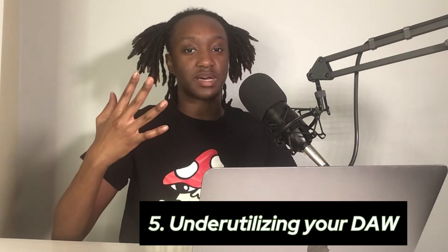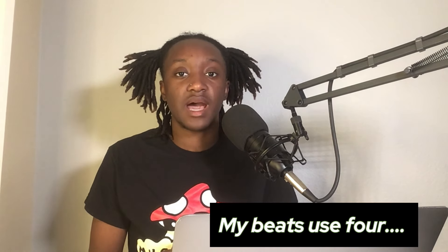Last but not least, number five: you are underutilizing your DAW. You don't know how to use your DAW and it shows. It's taking you two to three hours to make a beat with only four instruments, or hours just to find the fade tool, the marquee tool, and other basic functions. You don't have hotkeys set up, and you don't even know how to use a musical keyboard in your DAW. To remedy this, I'm going to link some of my favorite workflow tutorials for Ableton, FL Studio, Logic Pro, and GarageBand to help you take your music and workflow to the next level.